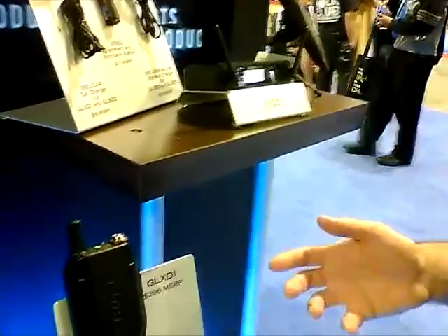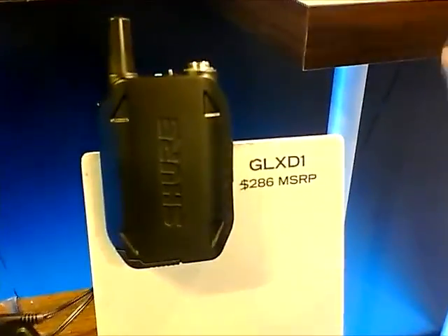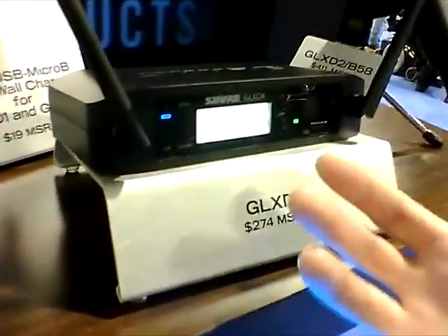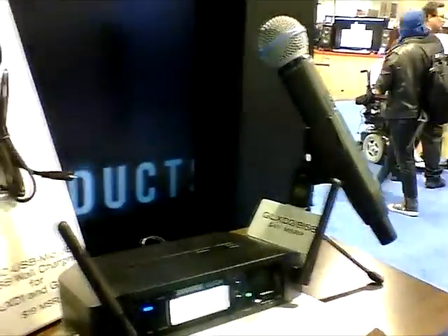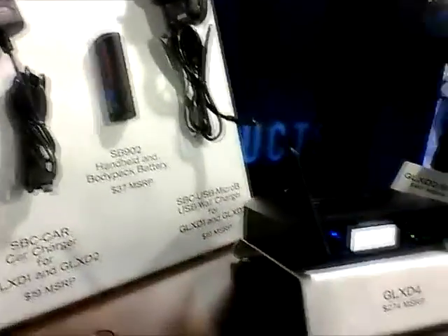This digital system operates in the 2.4 gigahertz band. To have successful operation in that band and make sure you don't get interfered with by Wi-Fi and things like that, we have a feature where the transmitter and receiver are linked together. The receiver is able to detect when a signal is getting interfered with and seamlessly and automatically move both components to a new frequency, so that even in the most crowded RF environments, the system can navigate around whatever interference might be there.